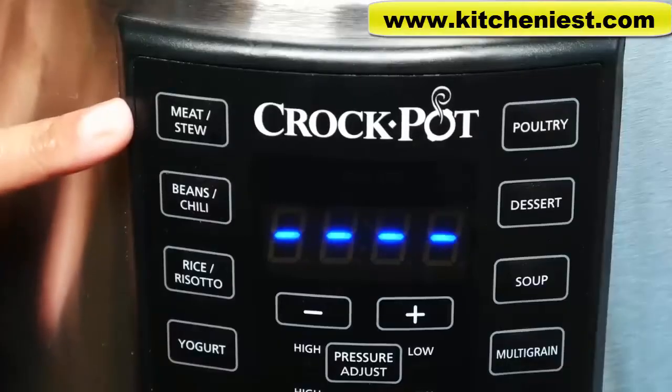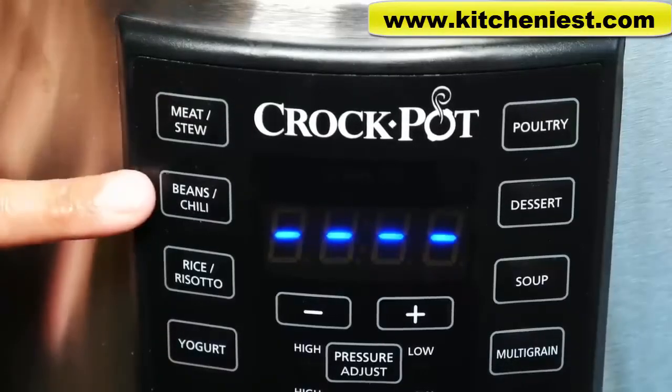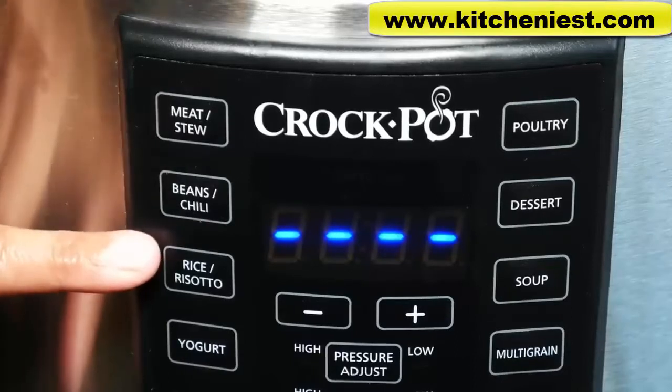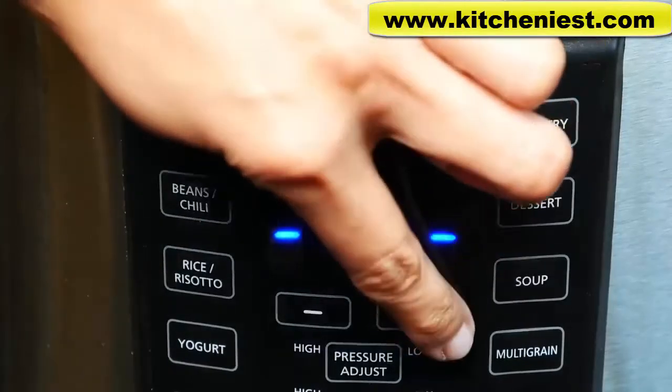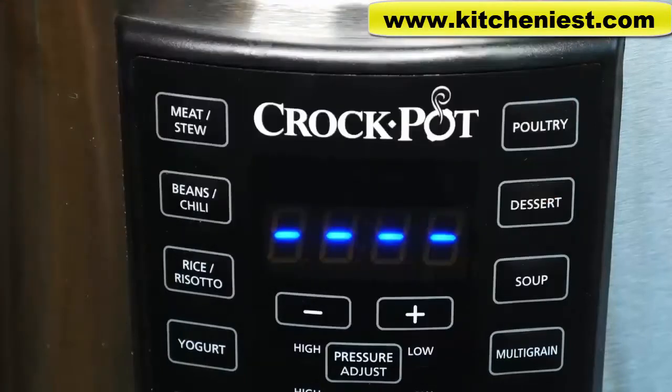The control panel has 8 pre-programmed settings: meat stew, beans chili, rice risotto, yogurt, poultry, dessert, soup, and multigrain. There's a cooking guide in the instruction manual that gives you the settings for each program.